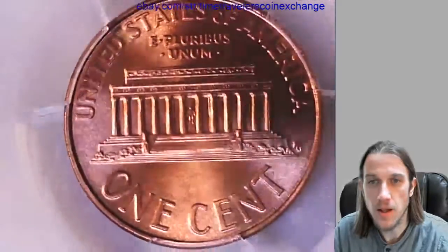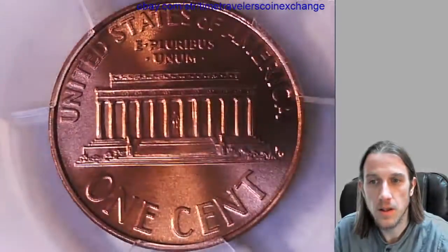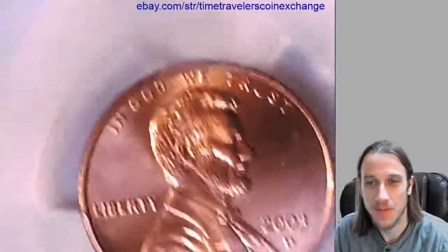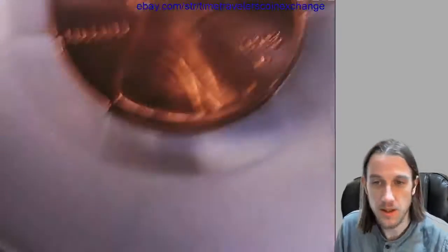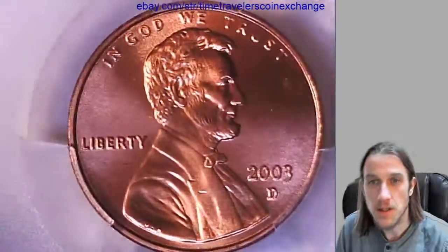Not sure what that little red dot is there — maybe it's blood, I don't know what it is. I'll have to take a look at it in a minute. Let's see if I can see it. I believe it is on the coin; it doesn't look like it's on the slot. But they still graded it Mint State 68 Red.